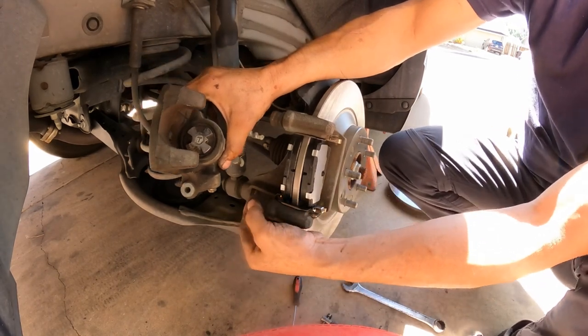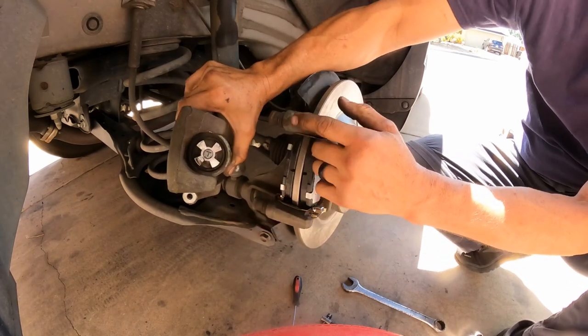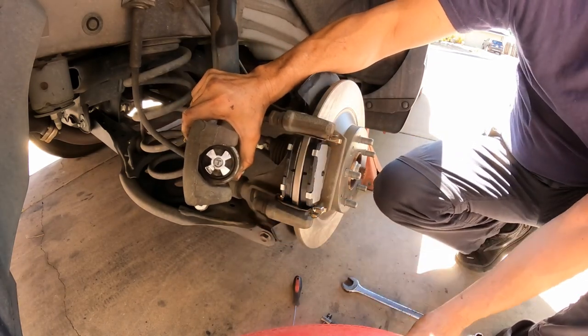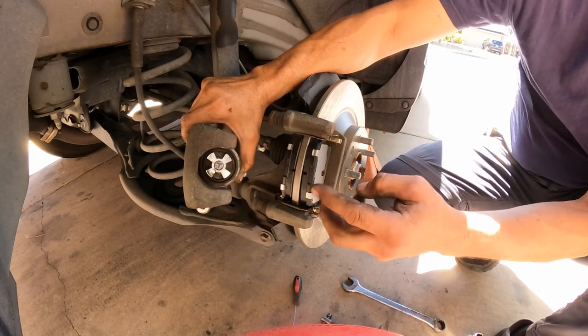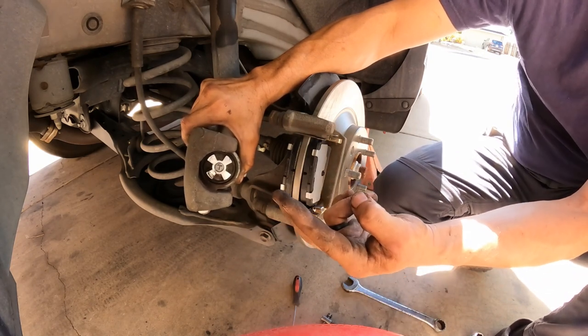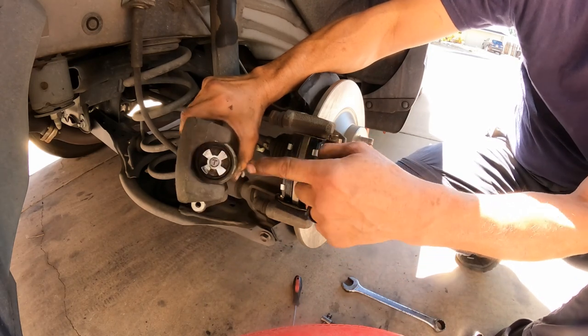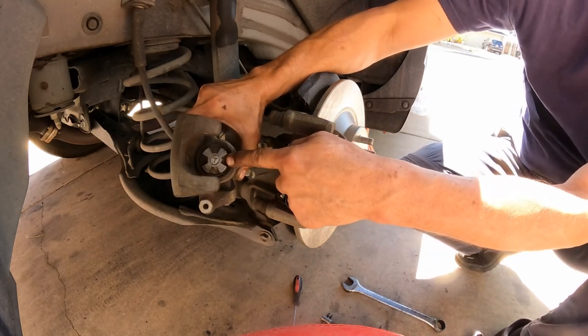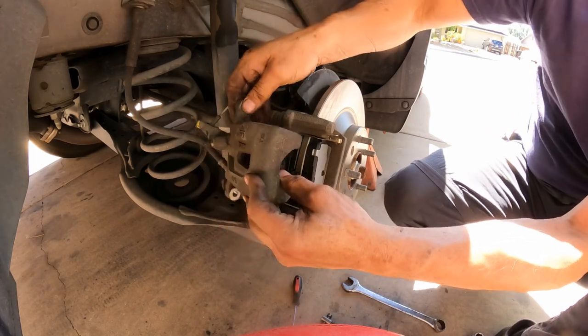Very important: you always check the sliding pins to make sure they're not seized. If they are seized, it will create uneven wear on both brake pads. In this case it only created wear on the inside because the position of the piston was in the wrong place — that's why.